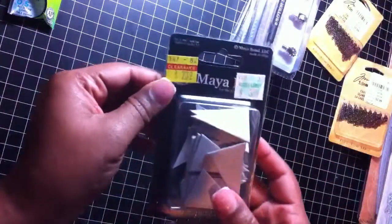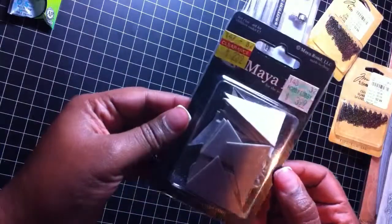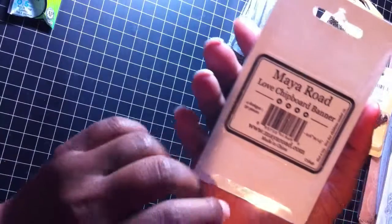Here's another one that came from Hobby Lobby. And these are pennants — chipboard pennants. It's the Love chipboard banner.